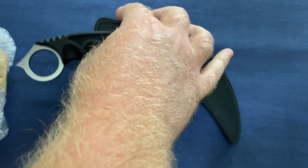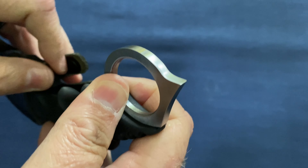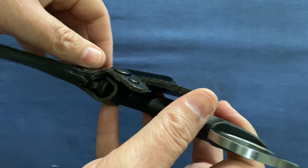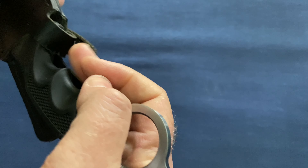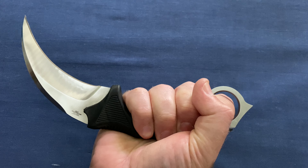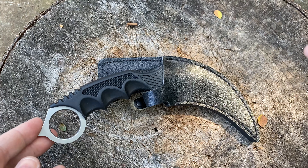I know exactly what this is — this is the karambit. This particular karambit is from United Cutlery; the exact model I'm not too sure of. Let's get into the review of this guy. This is a really cool leather sheath — I like that — with an easy clip and extremely comfortable. Let's jump straight into the review.